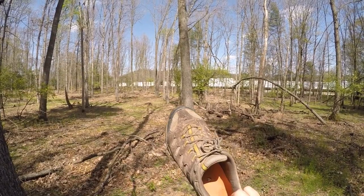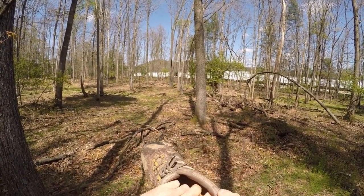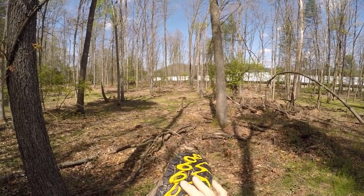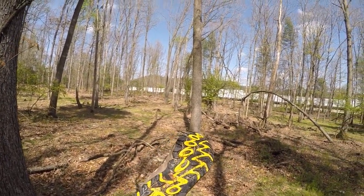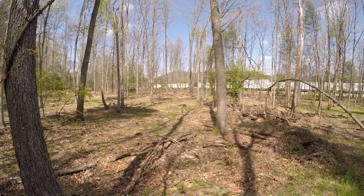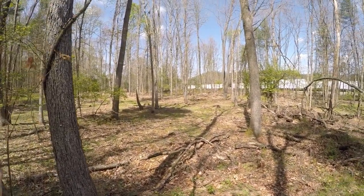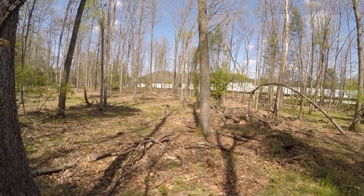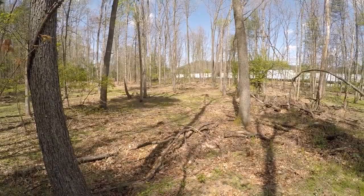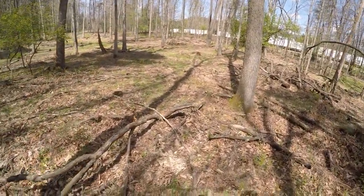I was going through shoes every four to six months, but these are now nine months old and they're completely holding up. They're absolutely wonderful - great cushion in them. The soles at nine months don't look like they've been used. That's what I use when I'm hiking and working on the farm. I have two pairs: these are the farm ones, and I've got a black pair I wear for fishing, hiking, and camping.